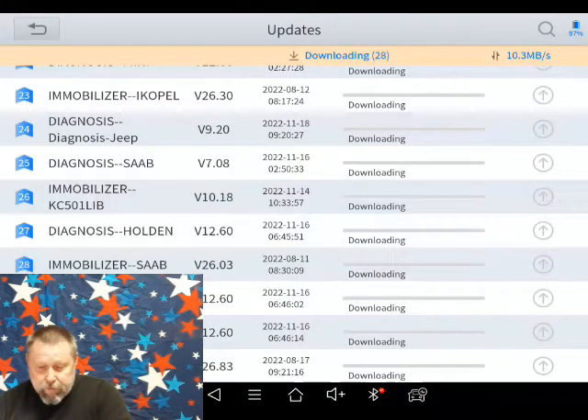Went ahead and did it. It actually goes fairly quickly — we're downloading, there are 23 of the 31 left.